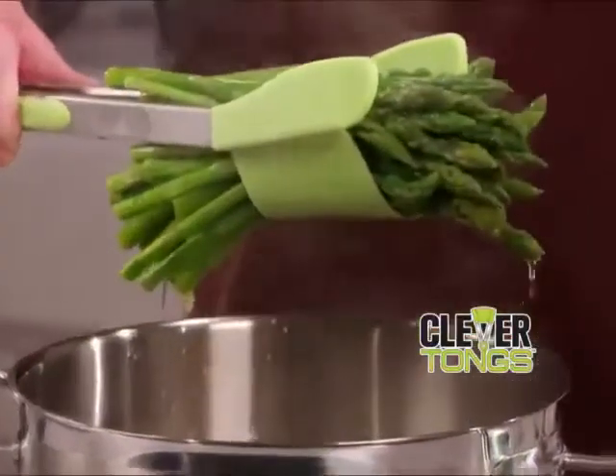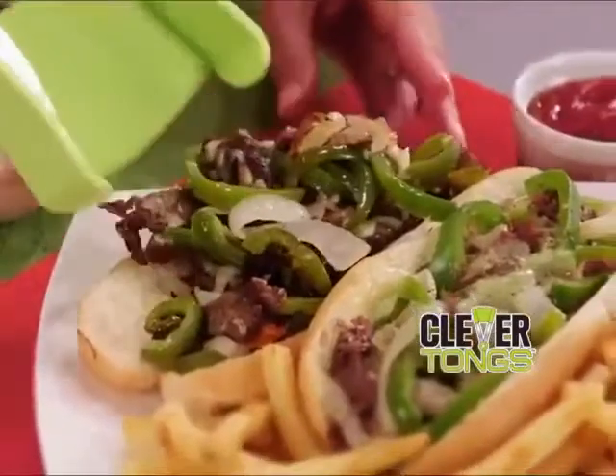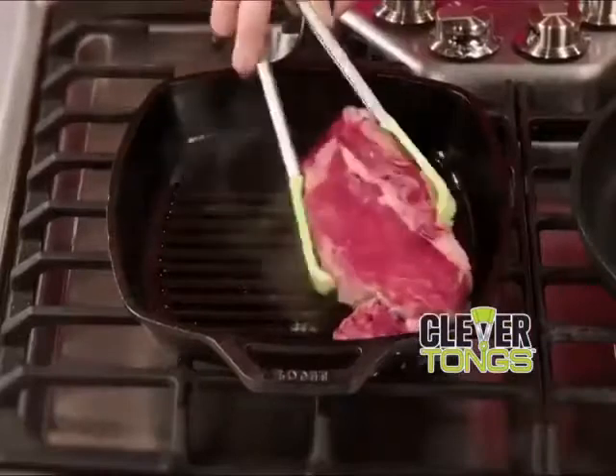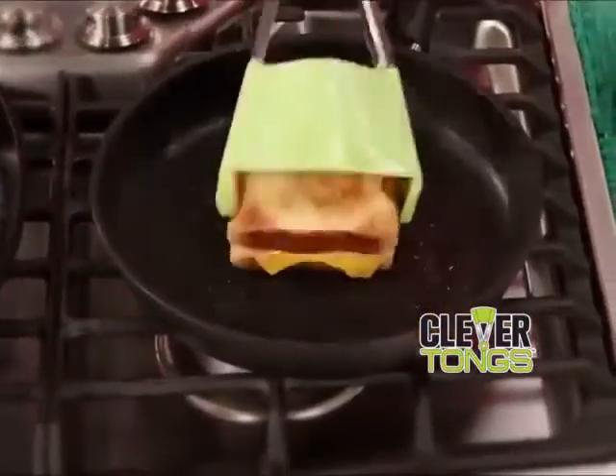Grab and lift a whole bundle of asparagus spears right from the pot, or scoop, lift, and serve an amazing Philly cheesesteak in seconds. Clever Tongs is the handy two-in-one helper you need to grip and flip that king-sized ribeye with ease, and then flip and serve a mouth-watering grilled cheese.